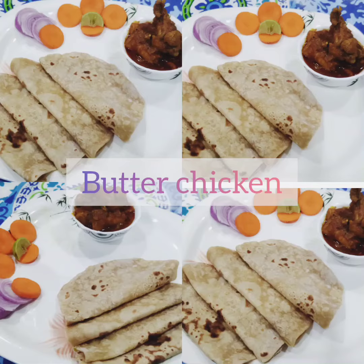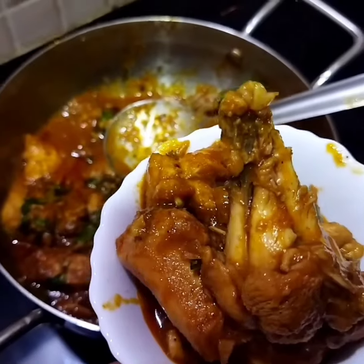Hi, Hello, Namaskaram. Welcome back to Tanvi's Kitchen. This recipe is Butter Chicken.